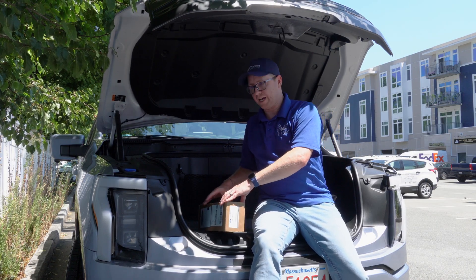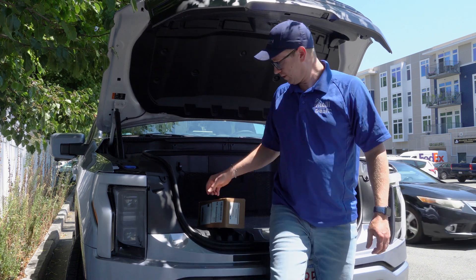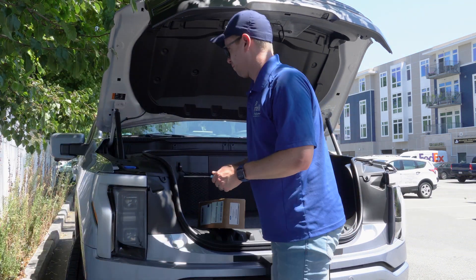I'm 6'1" and I fit in a frunk. So now you know. I don't recommend it.